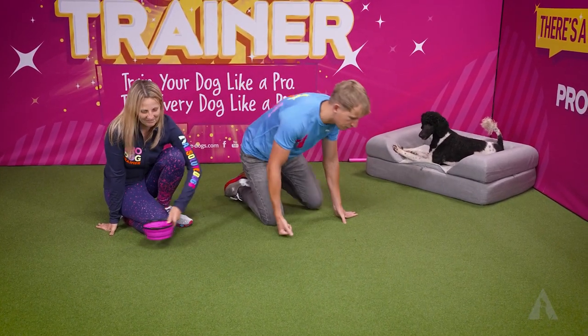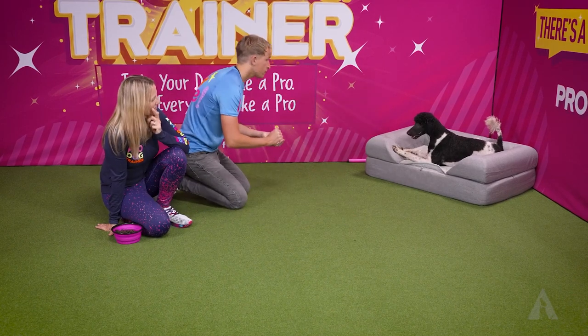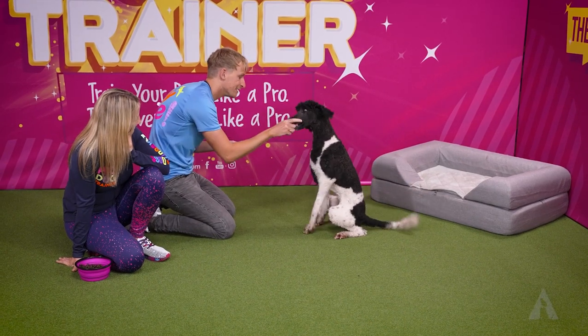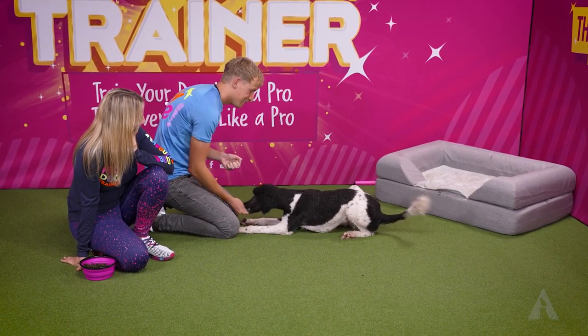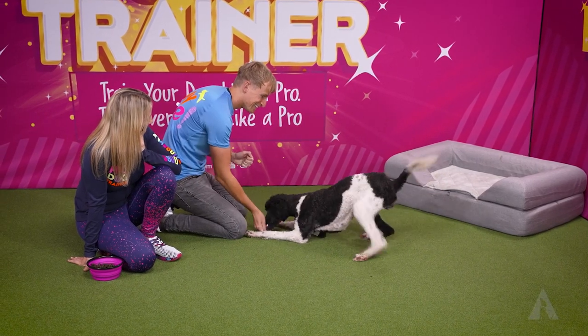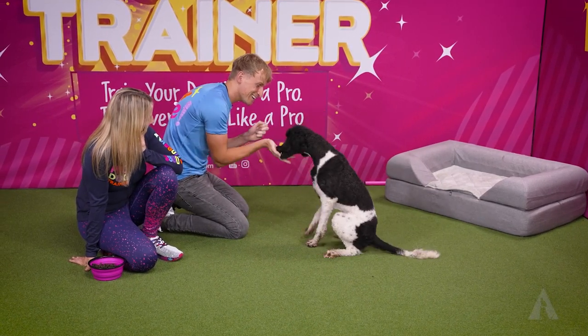Let's show you that one from the side. Down — yes, you like your boundary too — then sit, and down, and sit, and down. Good girl!